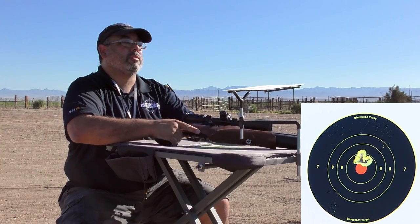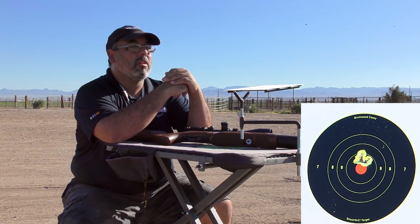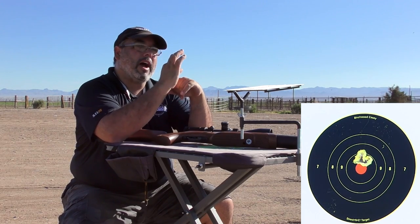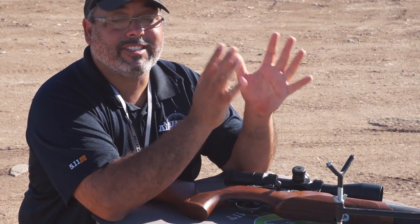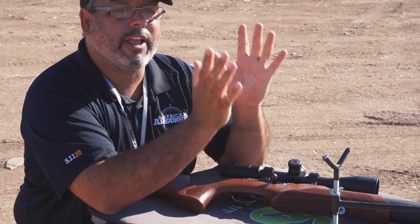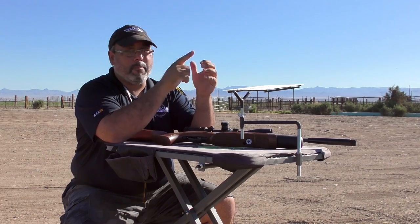I think that pretty much tells me what I need to know. I am grouping probably about the size of a nickel and I'm just a little bit high here — I think this is probably right around 25 yards. Now that I know exactly what my rifle is doing, I know that I can have confidence when I go in the field and make the critical shot.